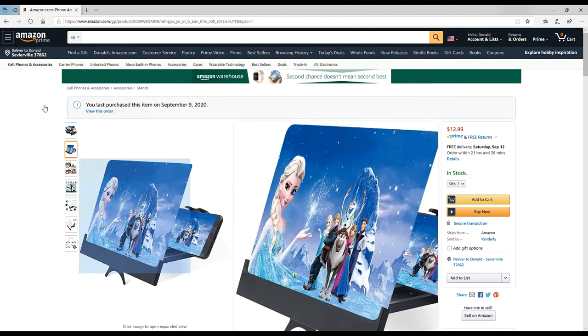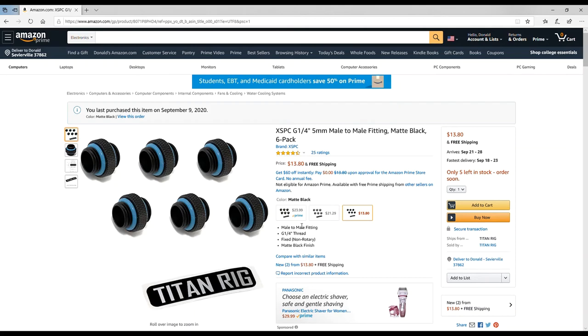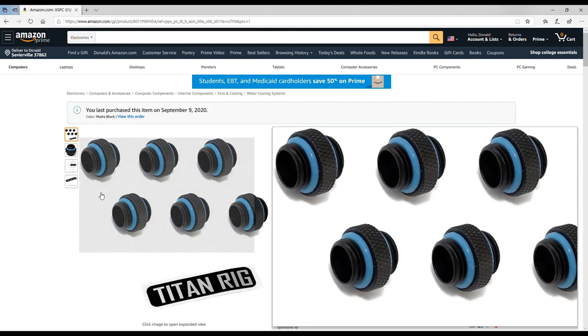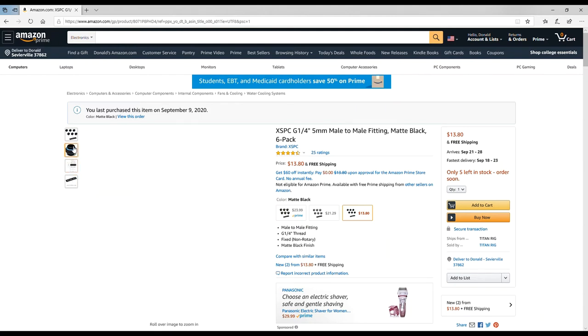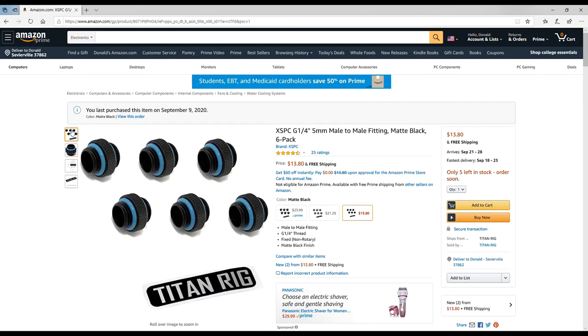I needed a few more male-to-male 5mm extender fittings from Titan Rig. I only have chrome versions and I needed solid matte black ones — you can't run all black fittings and then put a chrome male-to-male extender in between, it just won't look right. Six for 13 dollars is a great deal, and I've bought from Titan Rig before — my whole computer is put together with Titan Rig and Bits Power fittings.